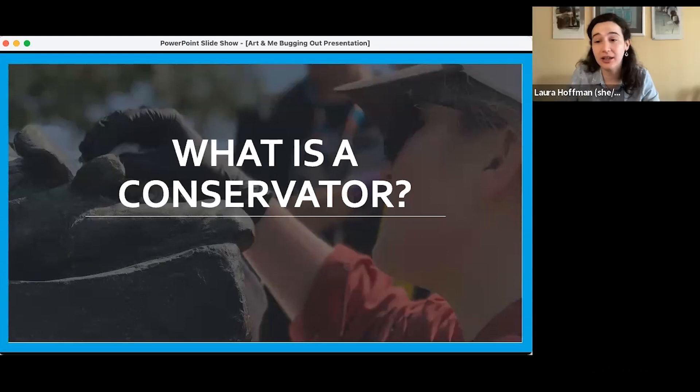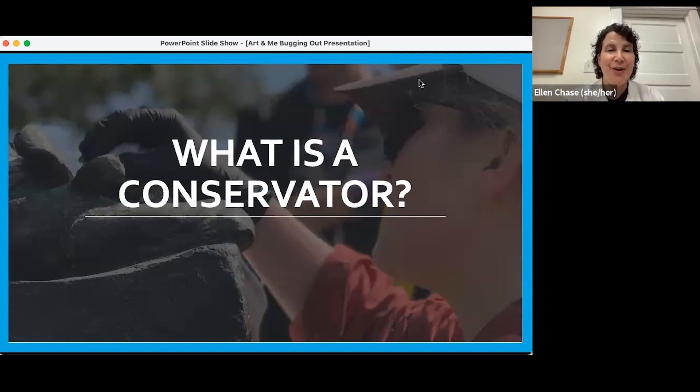Someone wrote that they saw Leah was wearing gloves in this picture. That is a very good observation. One of the things when we are art conservators — what a conservator does — is we work with the art and try to keep it safe and understand what's going on with it. We have different tools we use, and right now Leah is wearing gloves. What that does is protect your hands — even when you wash your hands really well, there are oils on your hands that can damage some art objects. We also wear gloves to protect ourselves, because sometimes the materials we use to treat the art can hurt our skin.